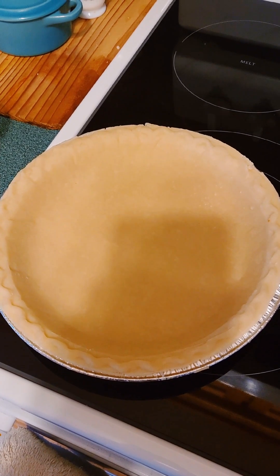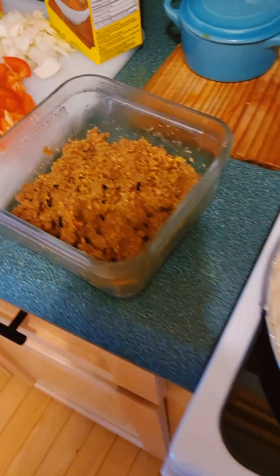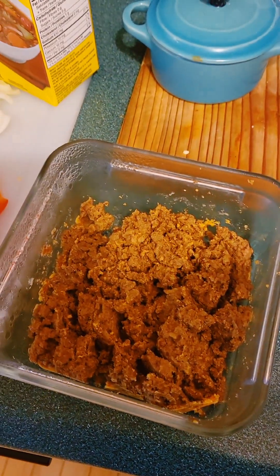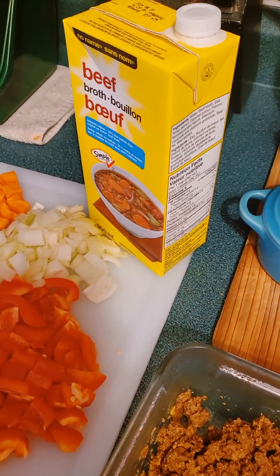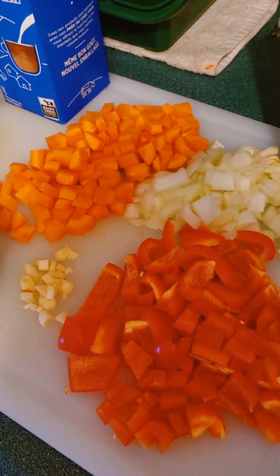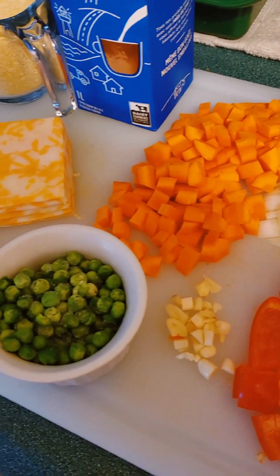The ingredients you'll need today are a pie crust, some leftover seasoned taco meat, some beef broth — about a half cup to a cup — some onions, some peppers of your choosing, garlic, and frozen green peas.